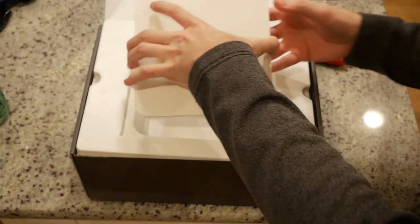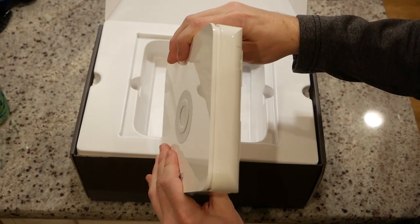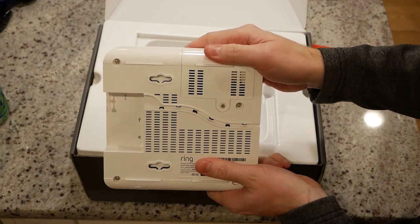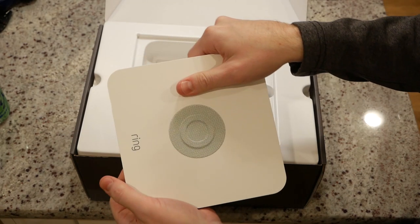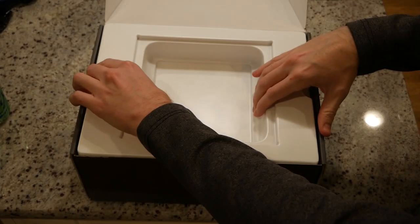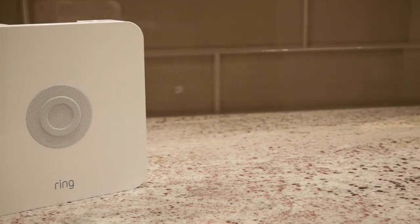This is what ties the whole system together. The Ring home security system uses the Z-Wave low power home automation standard. Despite being a Z-Wave hub, the base station cannot be used to control non-ring devices — a big oversight in my opinion. It really seems like Ring should have allowed the base station to control non-Ring Z-Wave devices. The unit itself feels well built and has a decent weight to it. On the back, we see ports for both power and a wired ethernet connection, plus a nice cord relief area on the underside.